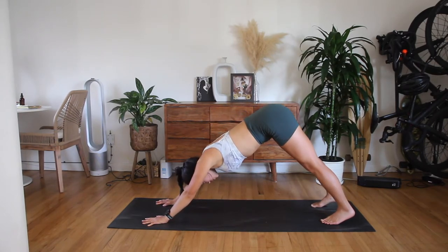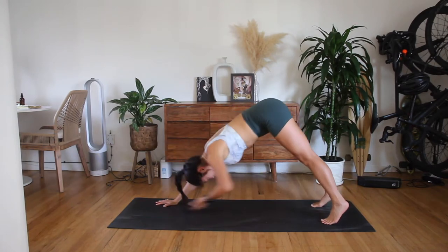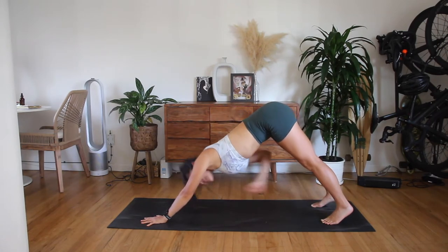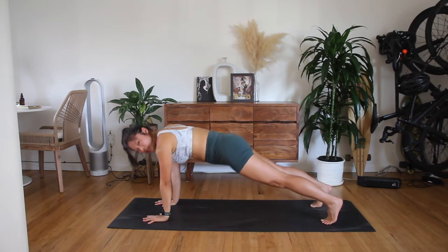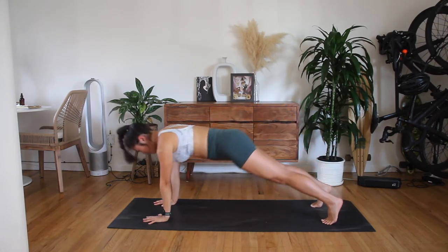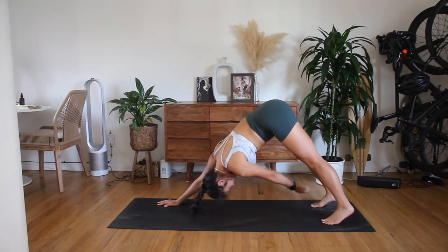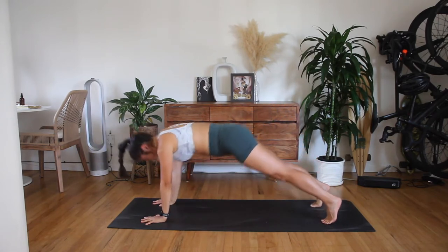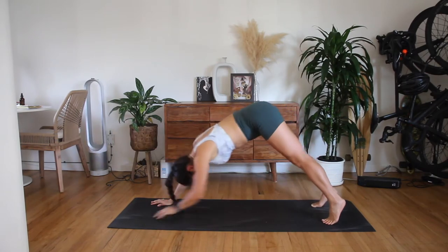Pike your hips back, and as you do so, right arm reaches to left ankle, step it all the way forwards. Switching sides, left arm to right ankle. Your hands stay nice and still. You find that little twist that will activate the obliques here. Left to right, right to left. Deep in the stomach, find the obliques. Four more, two, one.